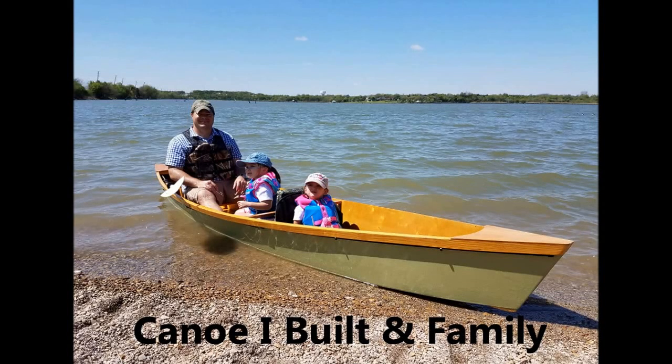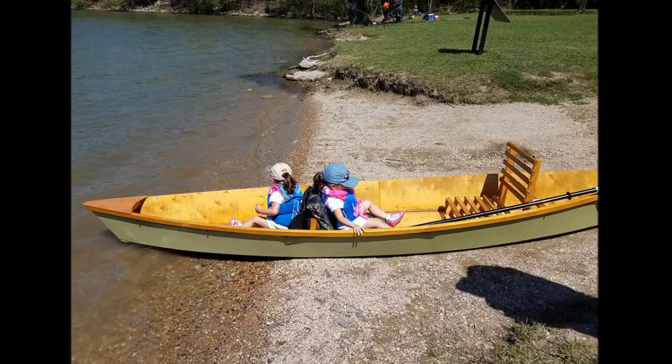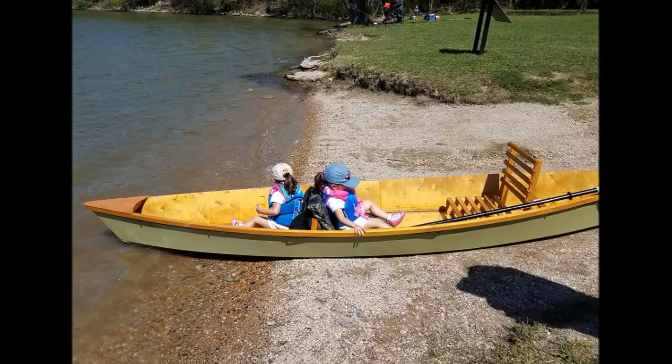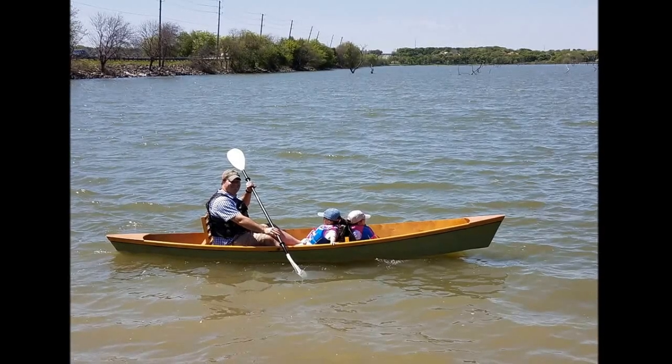This was a canoe I built about three to four years ago and it was kind of an experimental canoe because I did not use marine grade plywood. I used a plywood that I purchased at Home Depot — it was an underlayment ply that used waterproof glue but is about five millimeters thick. So I epoxied the outside and the inside. I also put a six ounce fiberglass cloth on the outside and it's held up great.